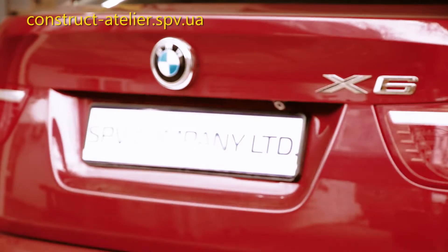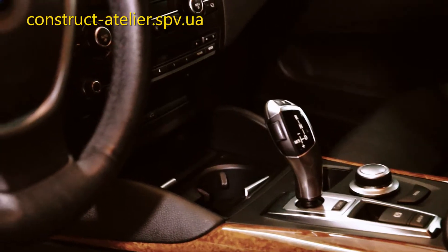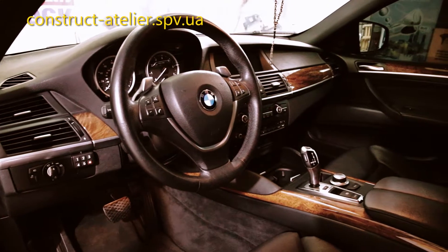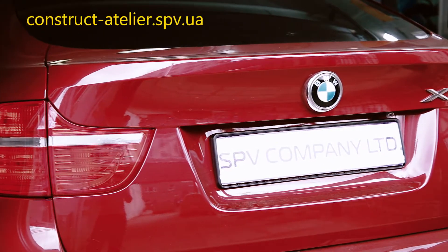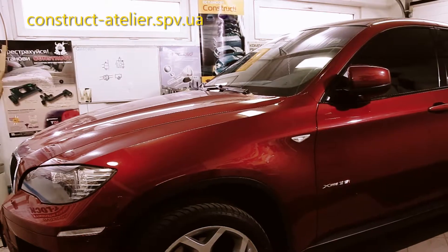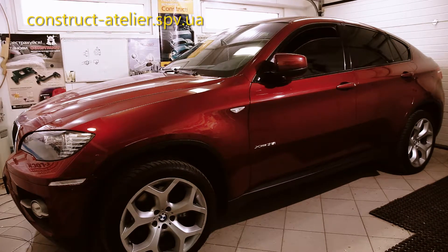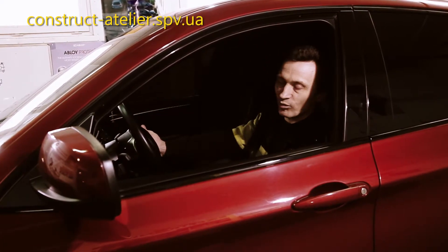This video is brought to you by S.T.A.L.A. Good morning, you are watching Construct Atelier. This is Alexander Kulik and our car is a BMW X6.